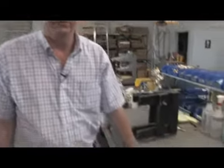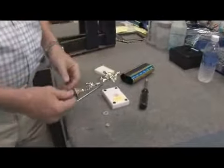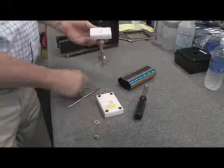In this clip we're going to show you how to assemble a small trophy. We have all of our parts laid out here on the bench and we start with the proper figure and then we have a top which is a piece of white Carrera marble that's already drilled.